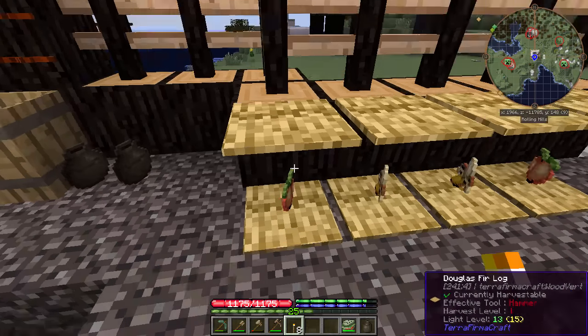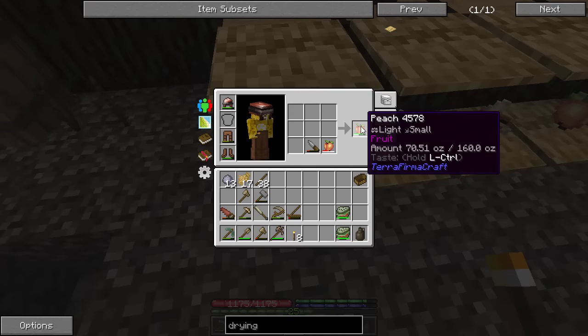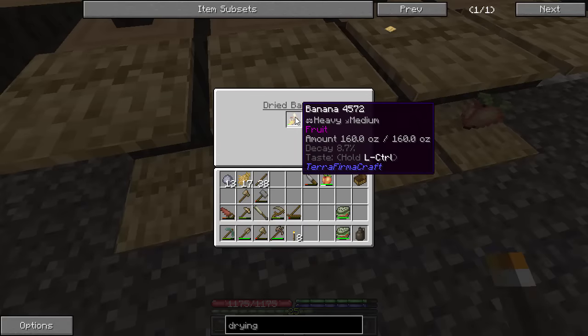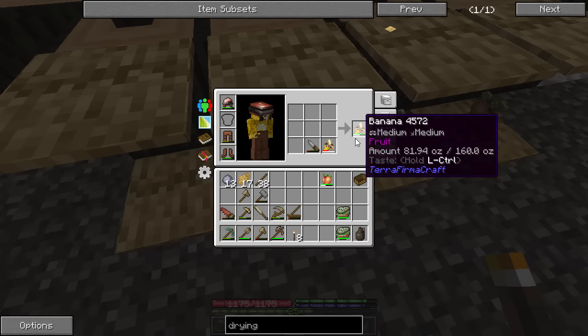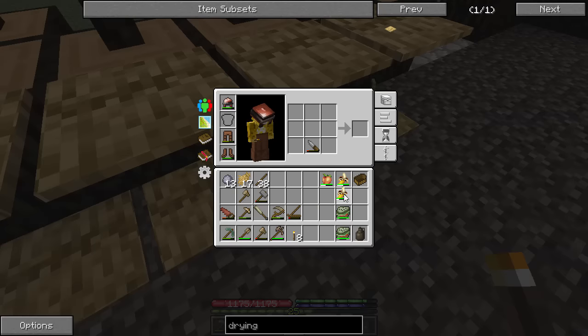If you put another drying mat over top, that will prevent it and now you can get actual dried stuff. If you have decay in something, you can mix it with a knife to cut that decay off. But you can see we lose from 160 ounces down to 70 ounces — that's a lot of decay. As soon as I pull it out it updates and it goes to 48%. So yeah, we were not drying our fruit very well with this process. We lost a ton of fruit.